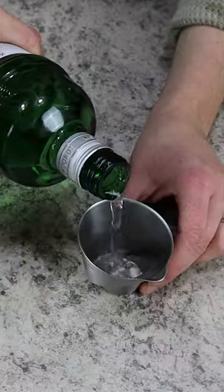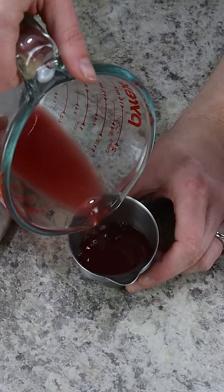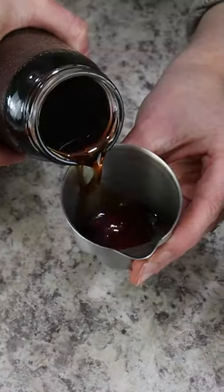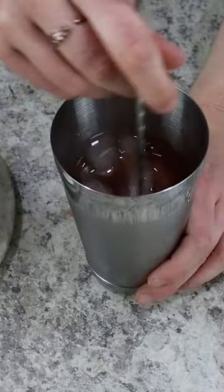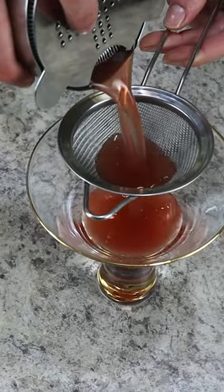Start by adding some ice to a cocktail mixing glass. Then we're using three ounces of London dry gin. Pour that straight in along with one and a half ounces of freshly squeezed blood orange juice. For our last ingredient we need one ounce of pomegranate juice, and then you'll stir everything together with a bar spoon for about 30 seconds until everything is nice and chilled.